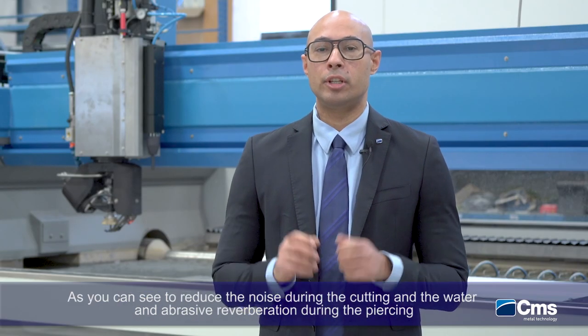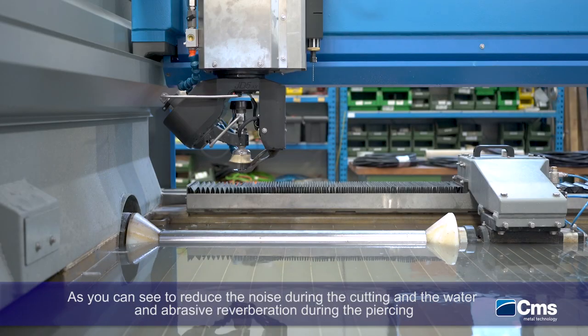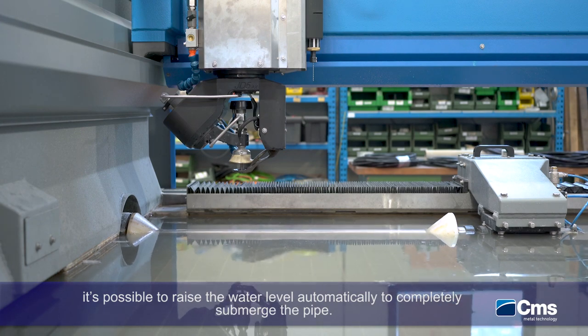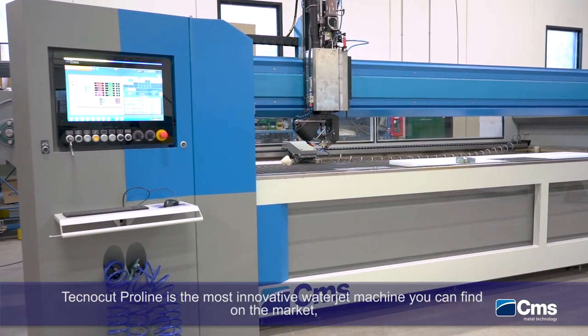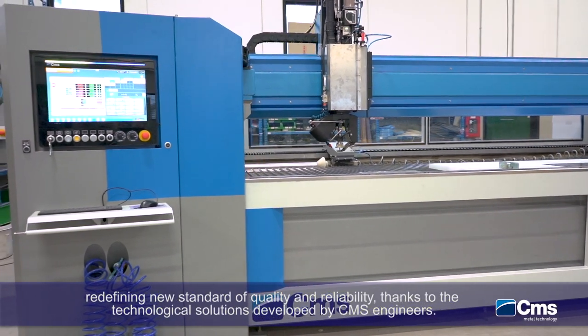As you can see, to reduce the noise during cutting and the water and abrasive reverberation during piercing, it's possible to raise the water level automatically to completely submerge the part. TechnoCup ProLine is the most innovative waterjet machine you can find on the market, redefining new standards of quality and reliability.